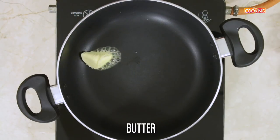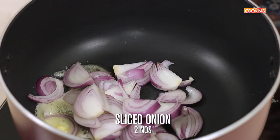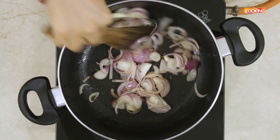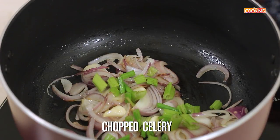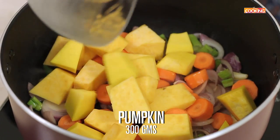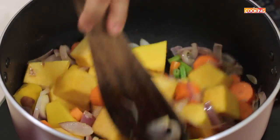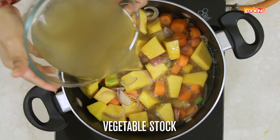Add a little butter to the pot. To this, add two sliced onions and a few cloves of garlic. Add some chopped celery. Then add three roughly cut up carrots. I have 300 grams of pumpkin. Sauté this for about five minutes on medium flame, then pour in the prepared vegetable stock.